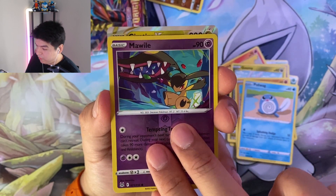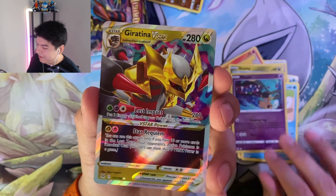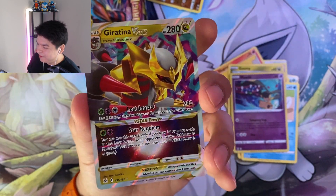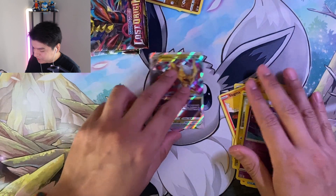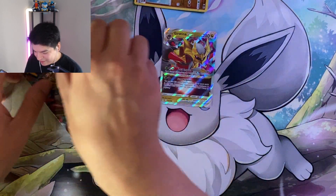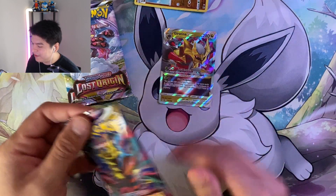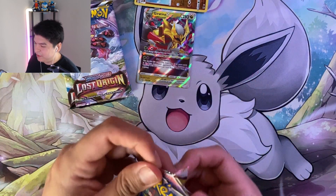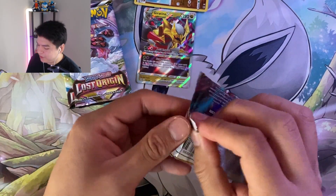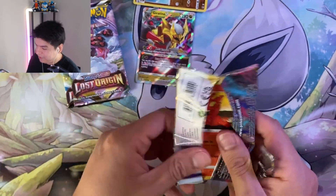Reversal Energy, and a Giratina V Star! Let's go, awesome! So you get something cool out of that, that's good. Next to the Giratina pack - I promise I'll sleeve it up, just relax guys. Let's go on to the next one.